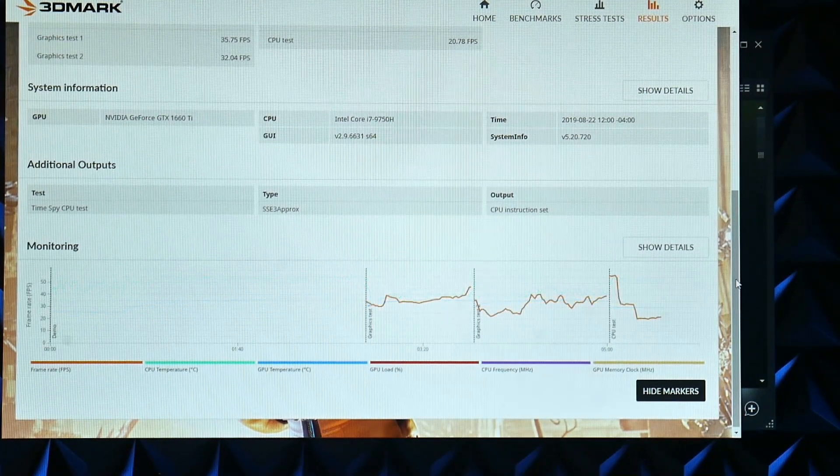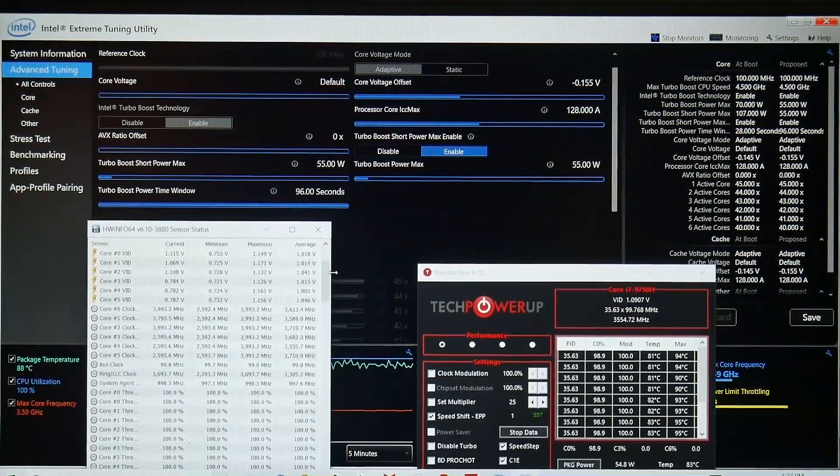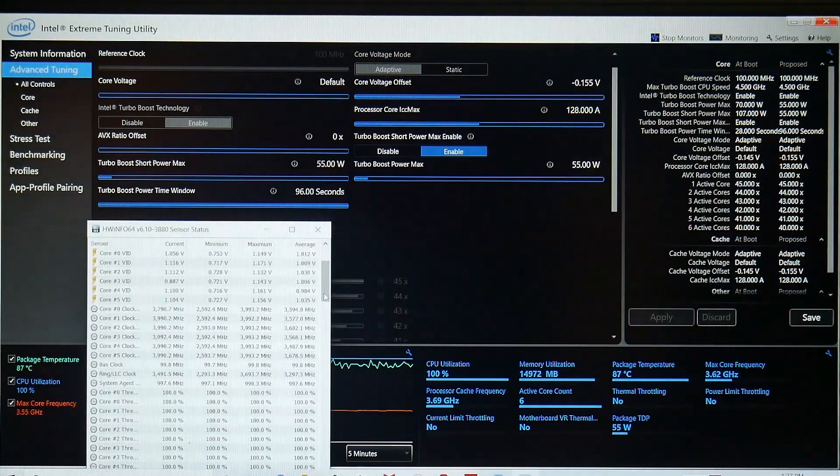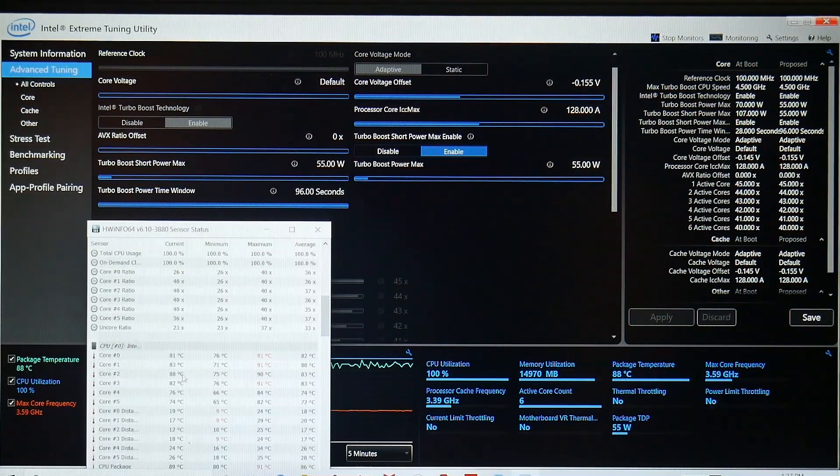With Intel Extreme Tuning Utility installed and running AIDA64 stress test again, I applied a 155mV undervolt, adjusted the turbo watts to 55, and in ThrottleStop set Speed Shift EPP to 1 and disabled BD PROCHOT. The outcome: holding a fairly steady 3,900MHz (with some throttling on certain cores), and temperatures running in the high 80s - a definite improvement.